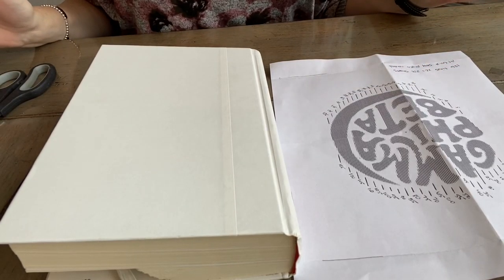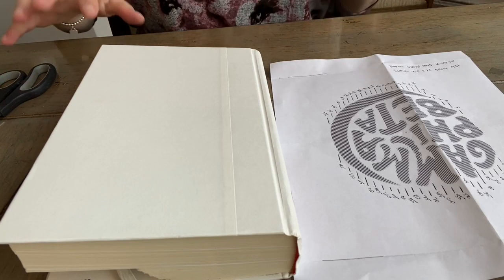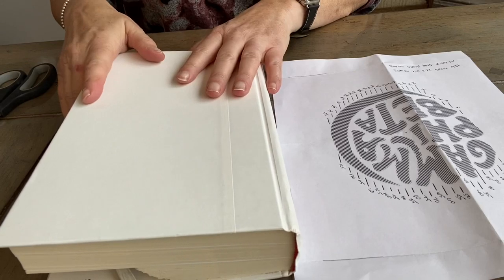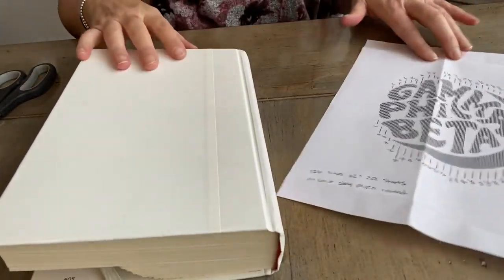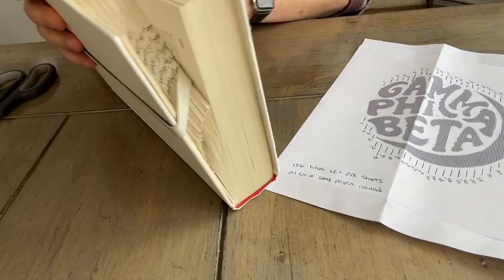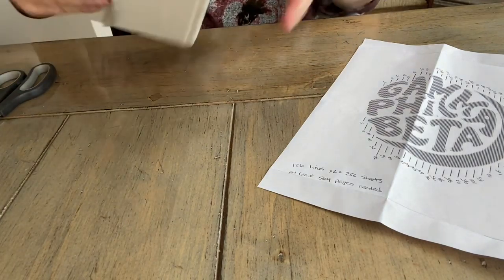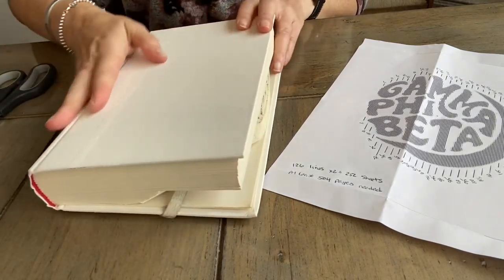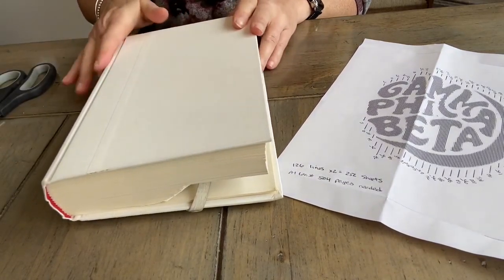This is my first attempt at a video of any kind of craft, so hopefully it goes well. I have already started on this design — I was doing it for my daughter's sorority. Thank you to Carrie for the Kitty Kelly book. It worked out really well because it has a nice white cover that I can cover or leave.